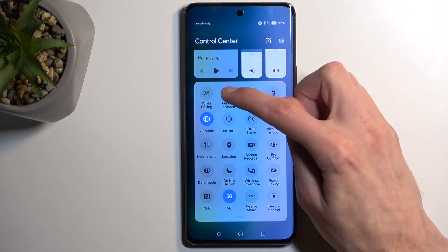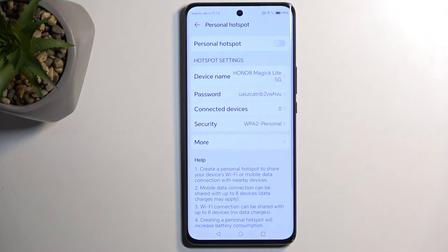In any case, once you see the hotspot toggle, you can hold it, and this will quickly take you to the settings.